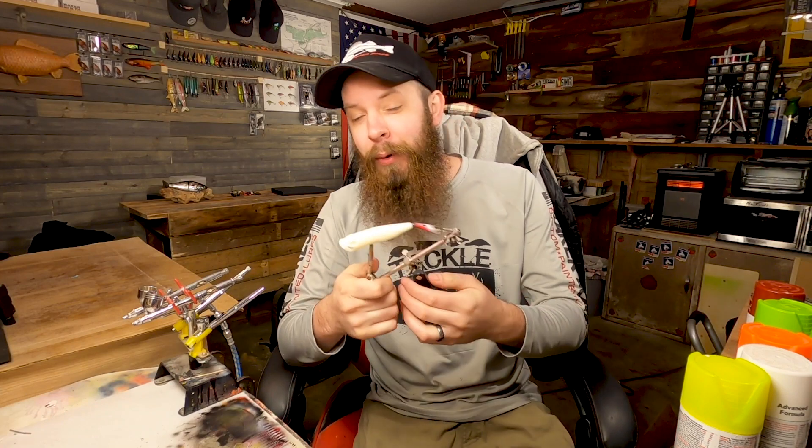Today we're going to be painting this popper, but we're not going to be painting with the airbrush. We're going to be doing it with spray paint. And because it's going to be a lot easier than trying to use some spray paint for part of it, we're going to also be using some acrylic paint.